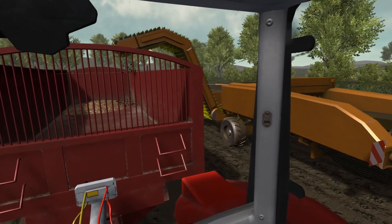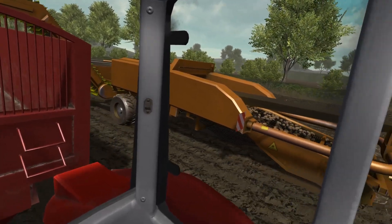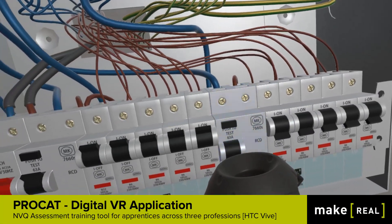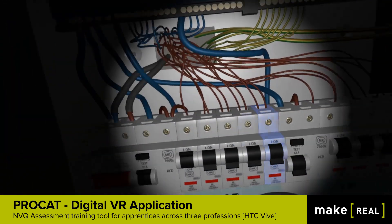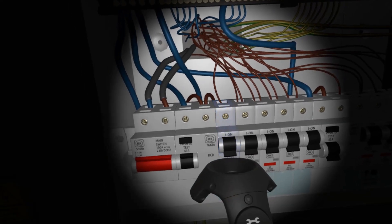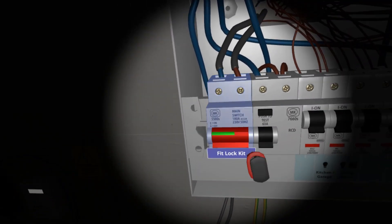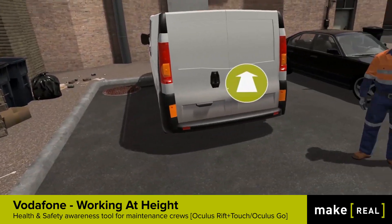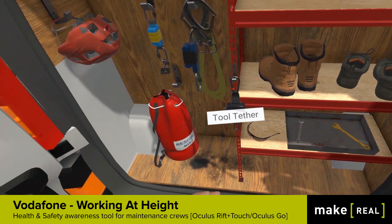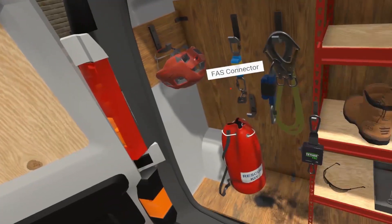Steady — you might bruise the potatoes. Steady. You might bruise the potatoes.